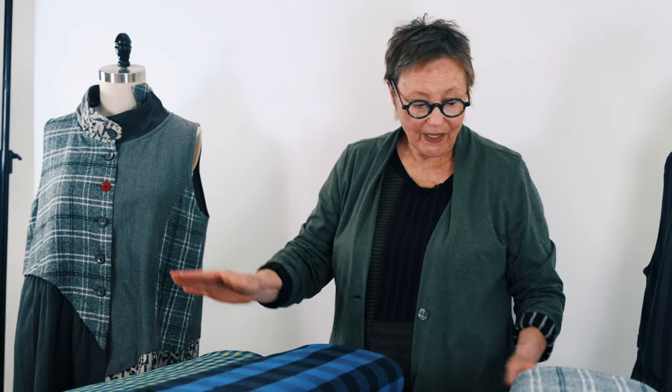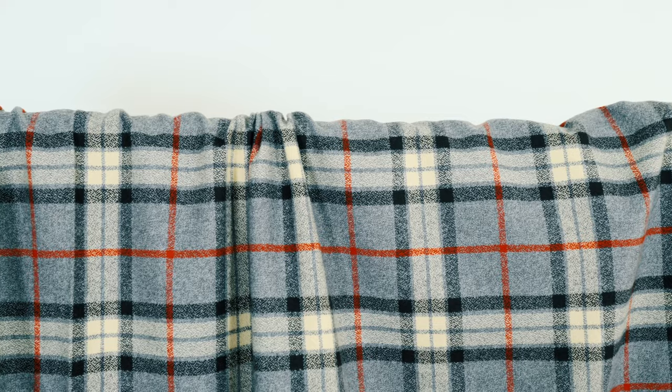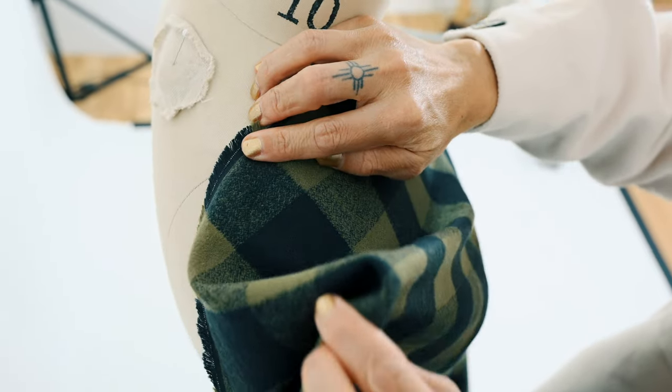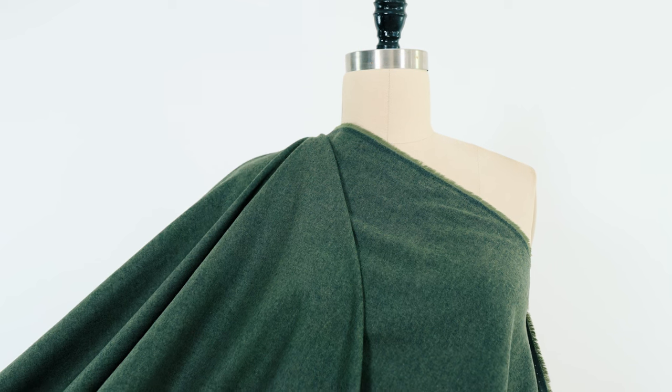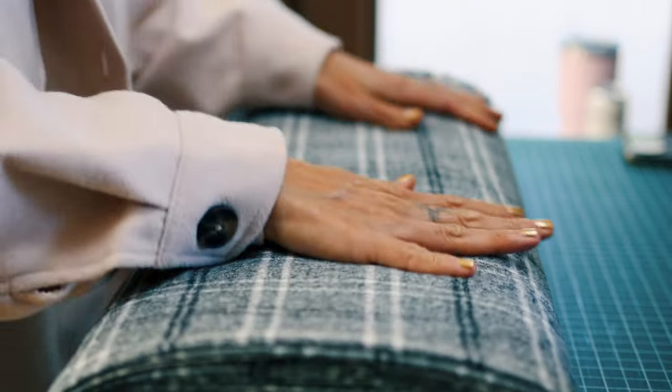I came upon two garments that I have loved and worn probably more than any other two pieces in my wardrobe — this vest and this vest from my pattern Vogue 1817, made in cotton flannel, which is such a fabulous fabric for so many things. You can make a shirt, a dress, a quilt, a baby blanket, a dog coat.